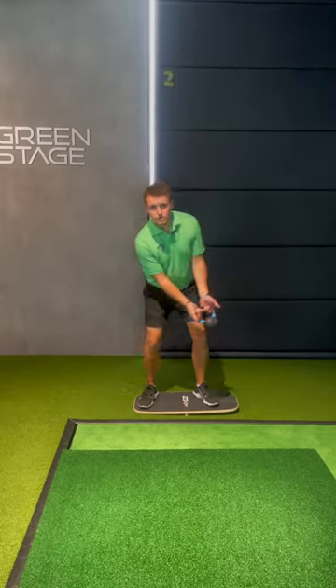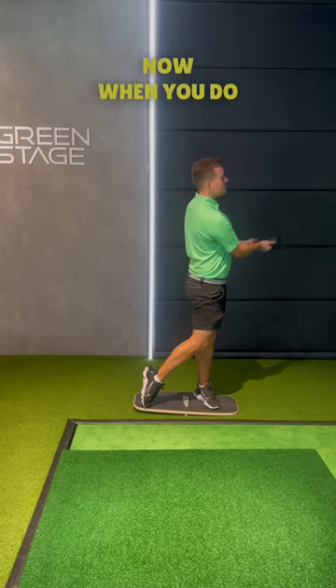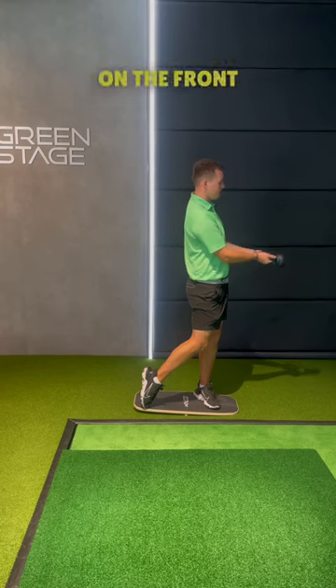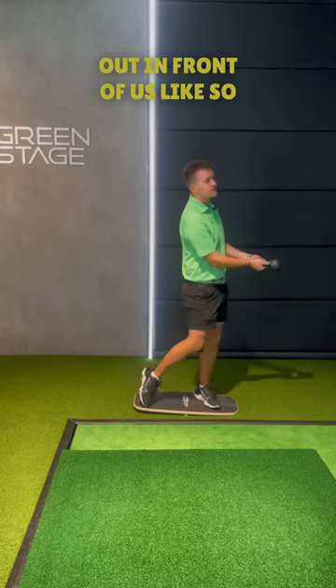One forward, two back, three through. When you do the three through, we wanna try and make sure we've got a full pelvis rotation, all the weight on the front foot, and the kettlebell out in front of us like so.